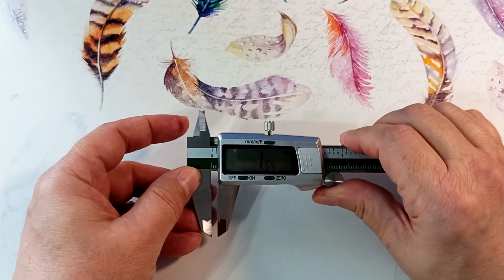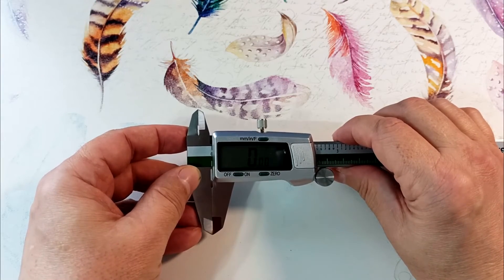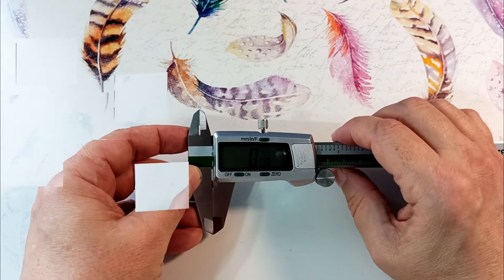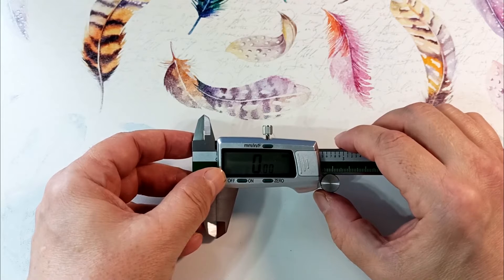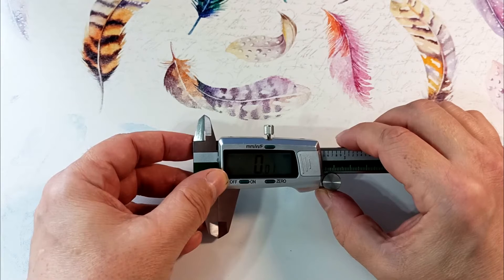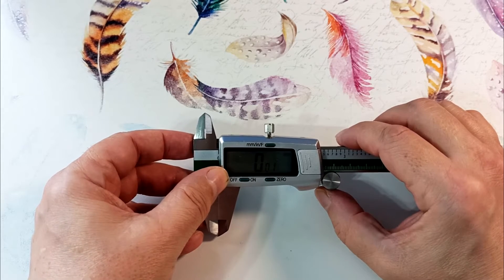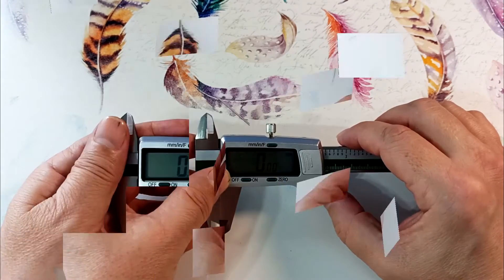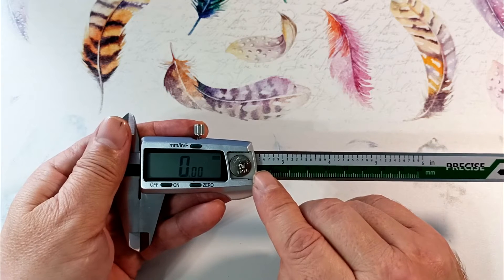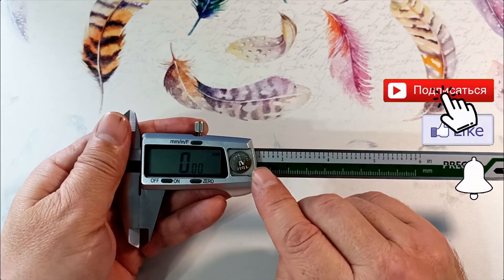Either the Chinese have learned to do this, or the manufacturer is more responsible. The display makes it convenient to read readings. Measurement accuracy is 0.01 millimeters; the maximum deviation is 0.02 millimeters, and according to my observations the device corresponds to this accuracy. To power the electronics, an LR44 battery is used, which was included in the package.